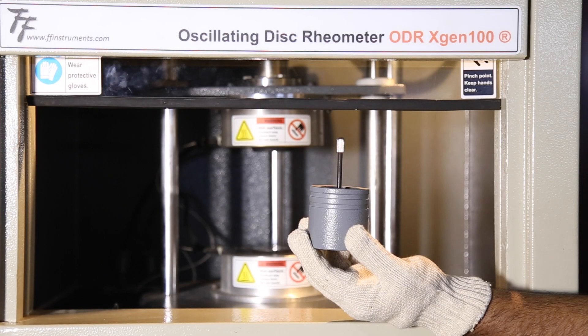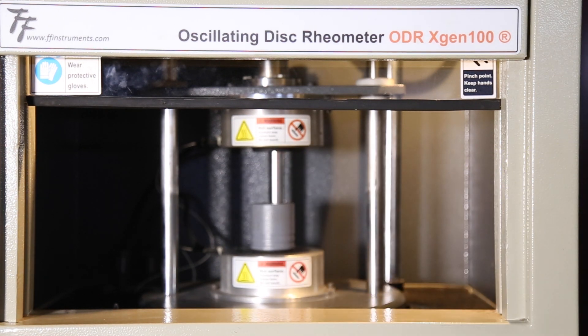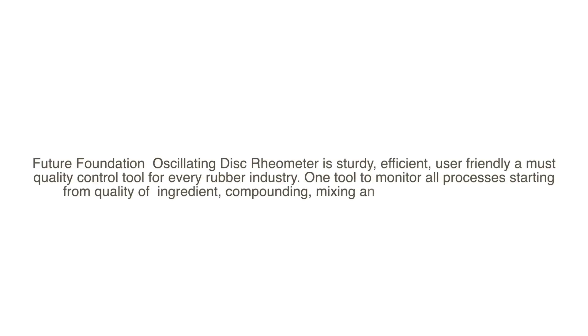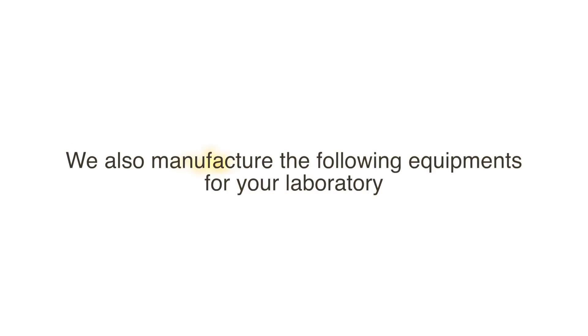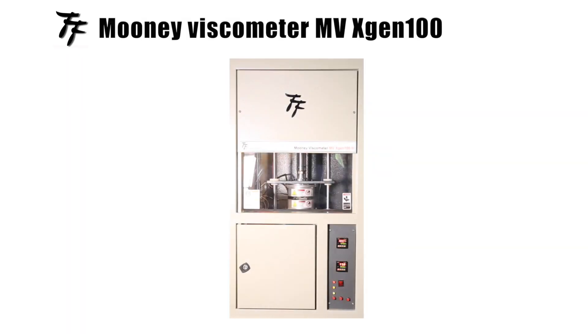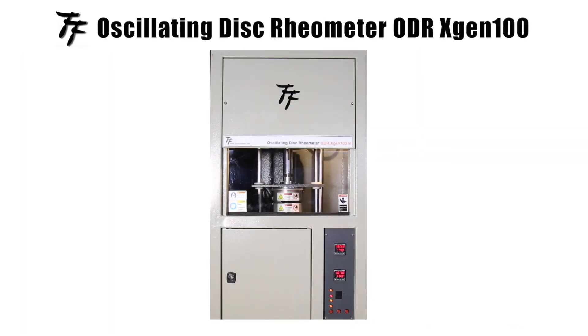Calibration is performed with the help of a calibrated torsion spring, the torque values of which are known at the desired angular displacement. Calibration is traceable to NABL labs.